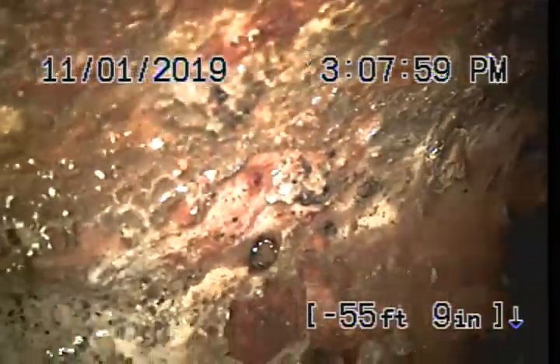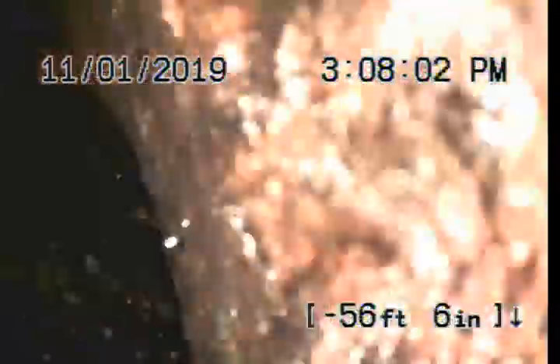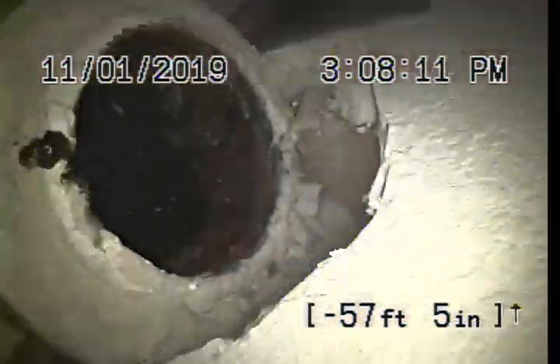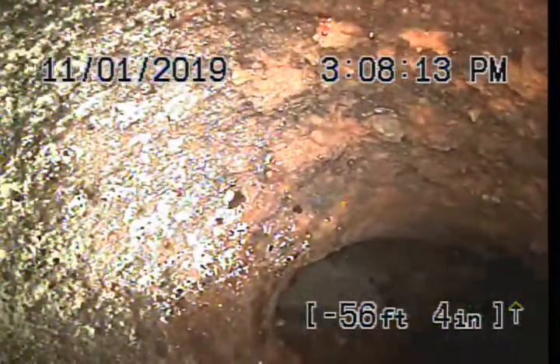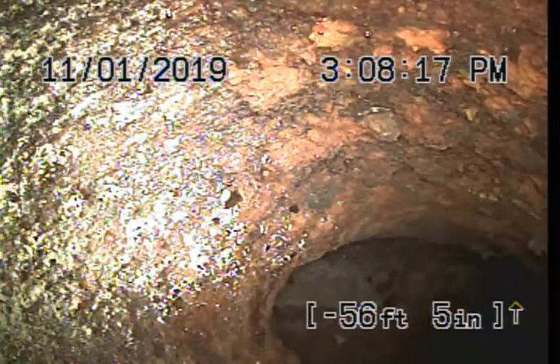Here we're coming up to our cleanout — the end-of-the-line cleanout that we're working from. Here's our cleanout, and there is the window right under the cleanout that we're working from. Again, my name is David, I'm with Bulldog Rooter, and that's going to conclude your video inspection. Thank you very much.